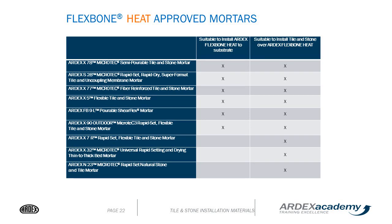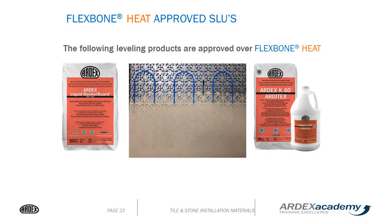We have a large variety of approved mortars to be used both under and over the Flexbone heat. The two self-leveling products approved for installing over Flexbone heat are the ARDEX liquid backer board for tile applications and the ARDEX K60 for all other flooring applications. For the liquid backer board encapsulating the wires for tile installations, install approximately 3/16 to a quarter inch thickness. For the K60 for vinyl, LVT, or other floor types, install at least a half inch of material.